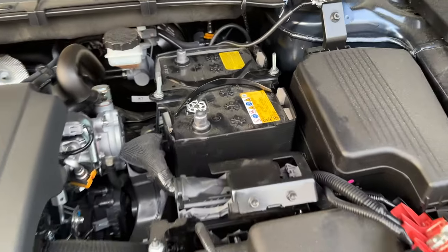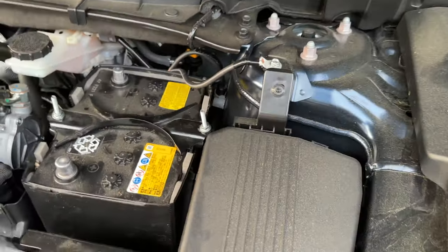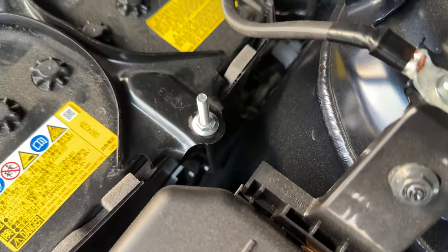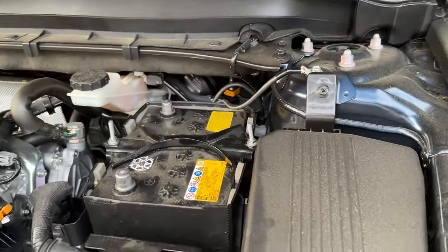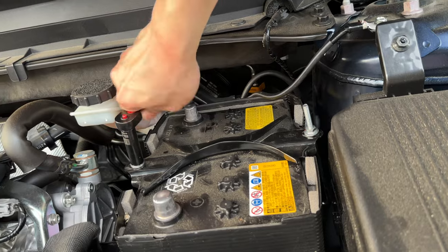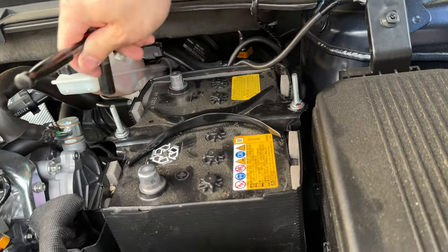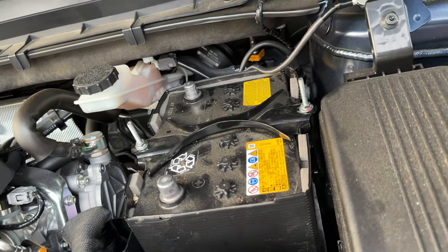I did this part off camera, but you can see this metal piece is hooked in on the other side and it is also hooked in down there. All we have to do is now tighten these two nuts. You just need to make sure it's snug — you don't have to over-tighten it and the battery is not going anywhere.